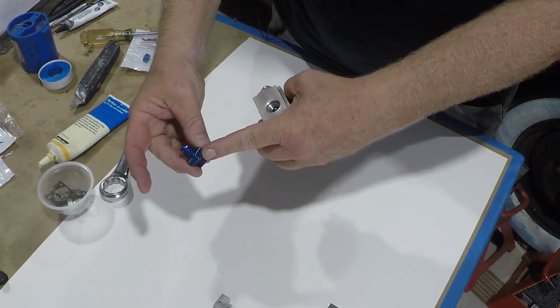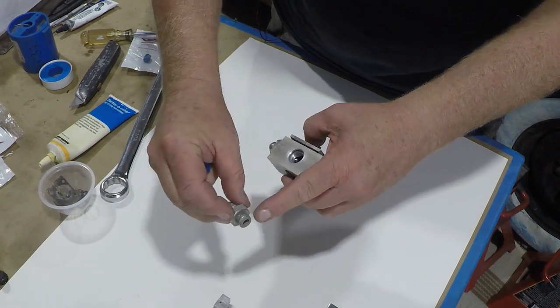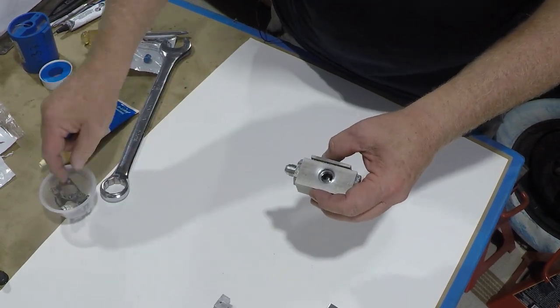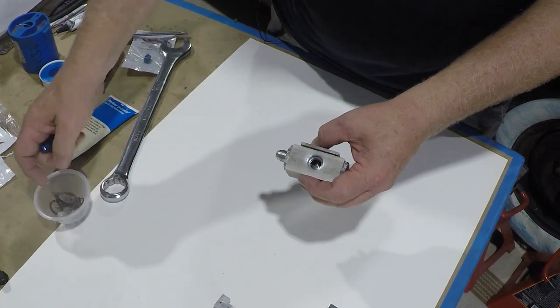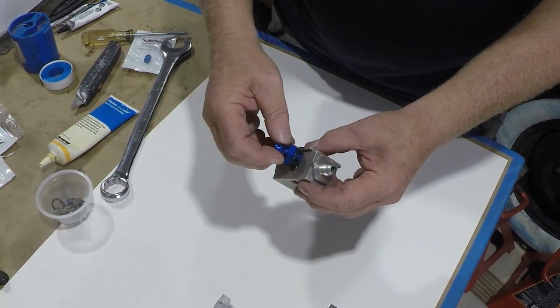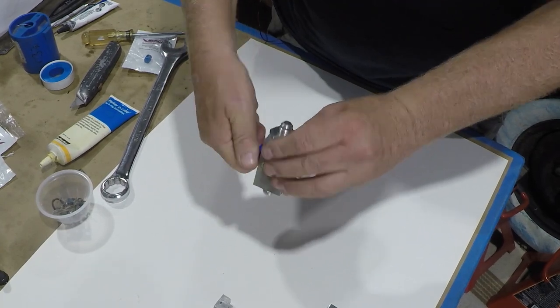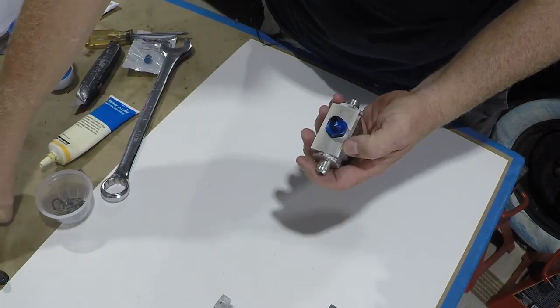The last piece to go on is the main feed fitting. The original fitting had a bunch of galling on it so we discarded it. A new one from Cessna is three hundred dollars — so what we're using is an AN fitting with the end machined off. It works like a champ. Put that on — that's your main feed fitting.